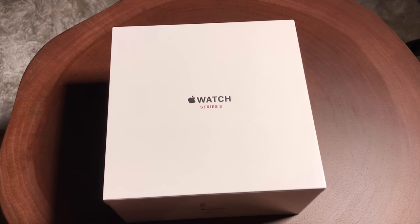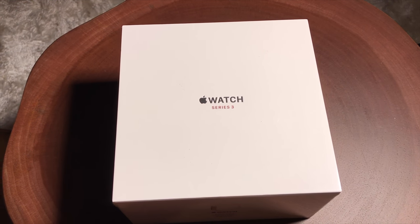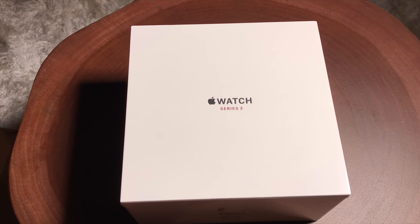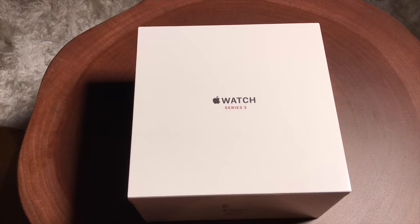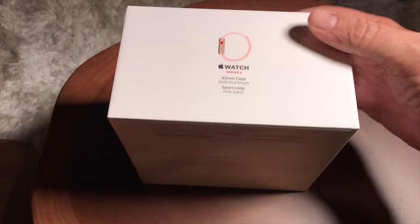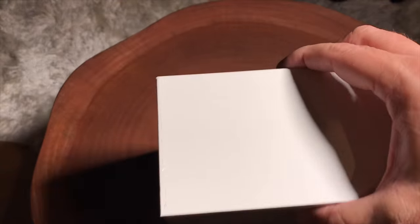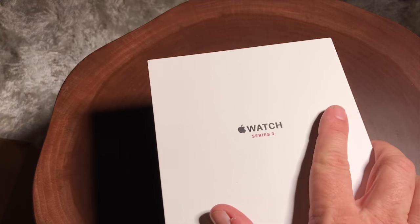How you doing, guys? It's Mark from Cars and Cameras, and today we have a quick look — a brief look — at the Apple Watch Series 3. I just got this in, and it comes in this lovely box. This is the cellular model, and we're going to go ahead and take a quick look at it right now. So let's go ahead and unbox it.